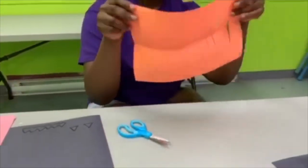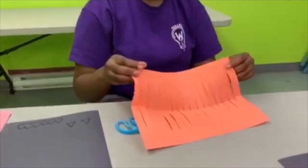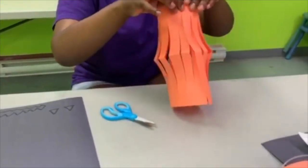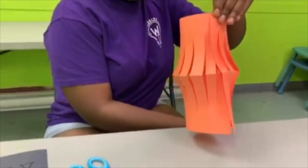So it is supposed to be looking something like this. Then you just fold it in half, and then you are going to put it like this.